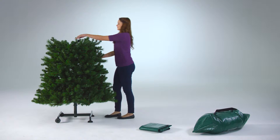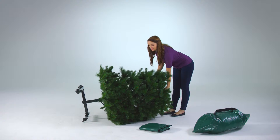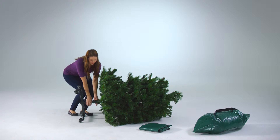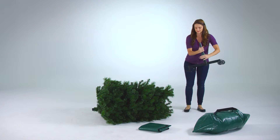Next, carefully lay the tree down and detach the stand from the lower section. Change the stand to storage mode by turning the inner pole clockwise to unlock it. Then, pulling the pole up and turning it counterclockwise.